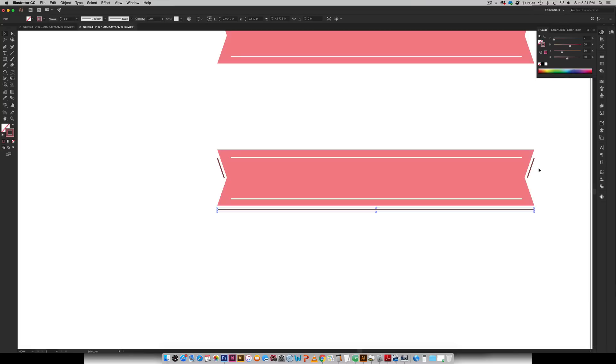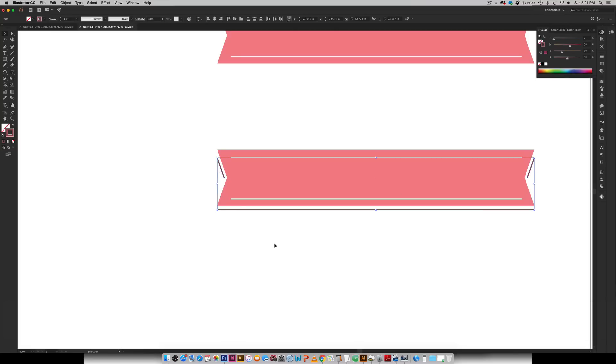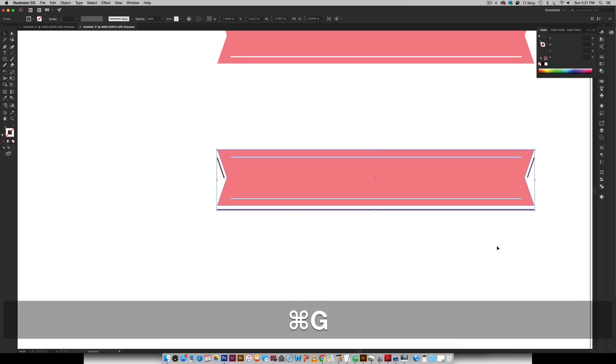The same thing we did with the other strokes — we converted them to shapes — we're going to do the exact same thing again right here. So I'm going to click on this stroke, hold Shift, click on this stroke, and with Shift still held click on my last stroke so all of them are selected. Then I'm going to go Object > Expand, hit OK, and now these are all converted into shapes. So I can select everything and group them together — Command G or Control G on a PC.